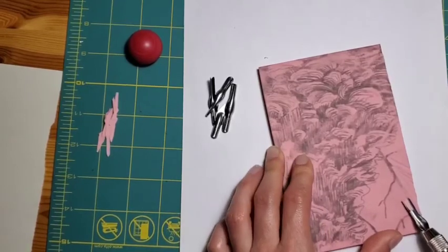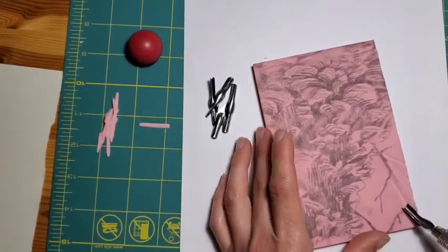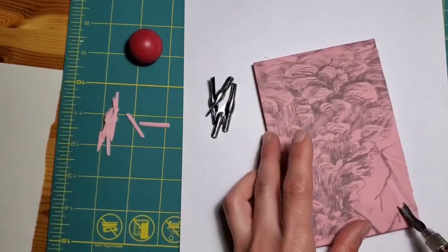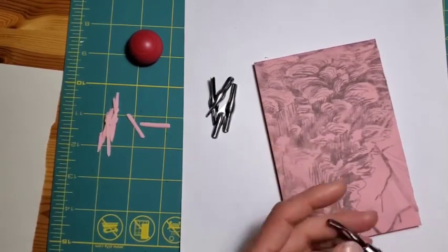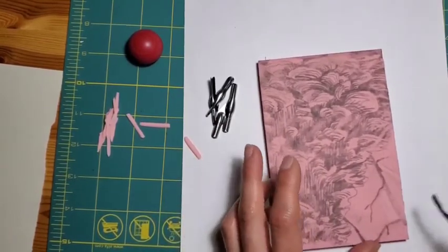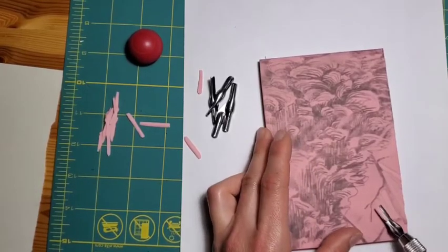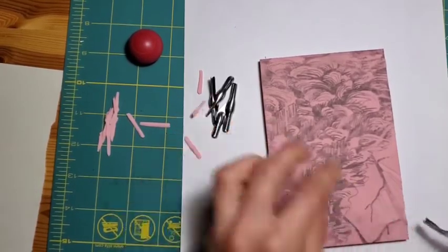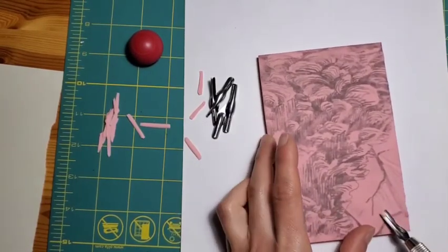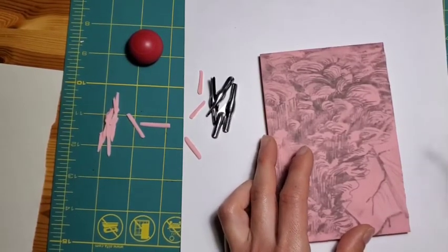I start with these bigger areas — it just gives me a sense that I'm actually getting somewhere in my carving when you have a really intricate block design. Again, it can feel kind of tedious. I try to work when I'm carving a negative space in a relatively uniform direction so that if some of these lines do appear, it doesn't look too chaotic and distracting.